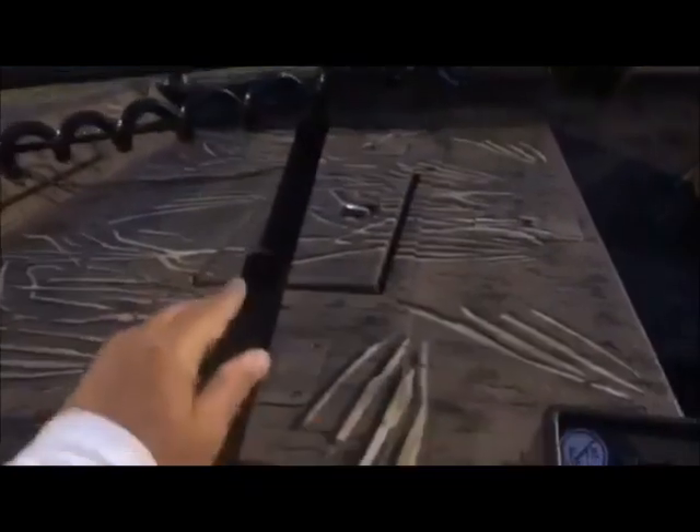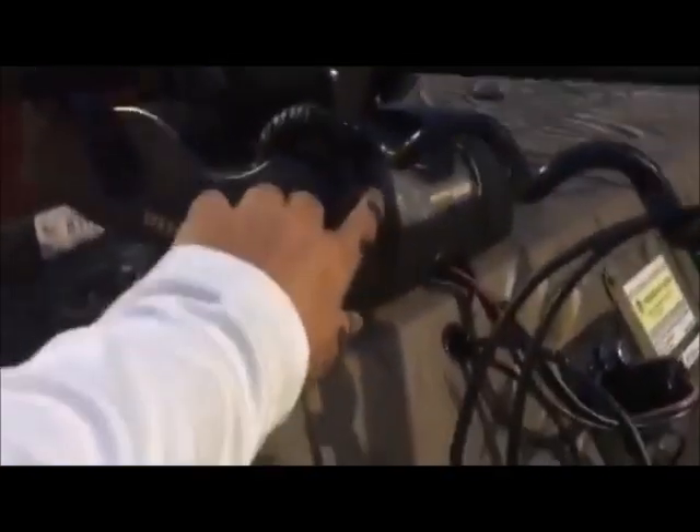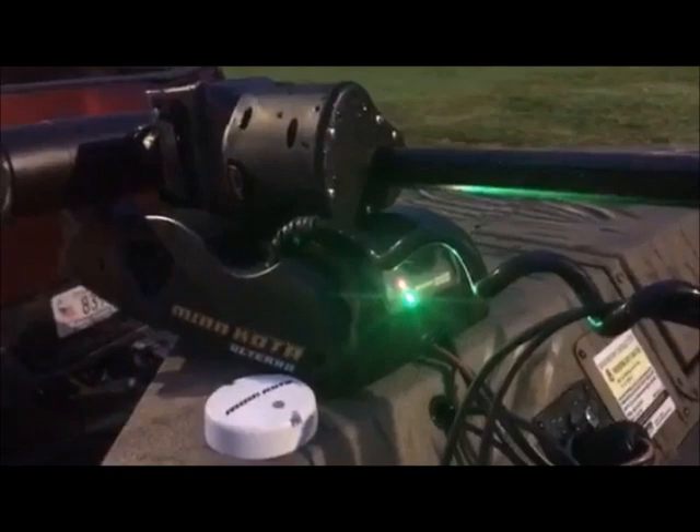The first step is to make sure you unstrap your safety device off the trolling motor, because if you dump your boat it will not come off if that strap's on there. The second thing to do is make sure you turn your power button on — it's located here. A green light will come on showing the power is on. If you don't turn the power on and you dump your boat, it will not deploy.